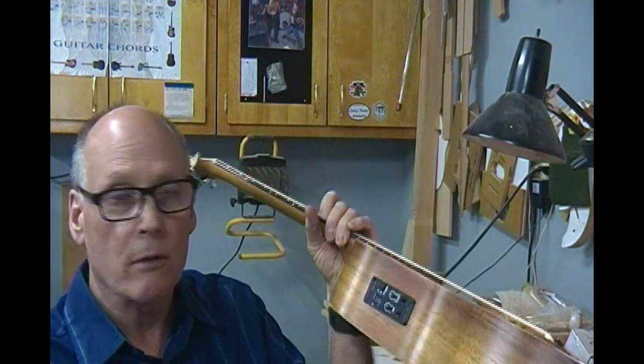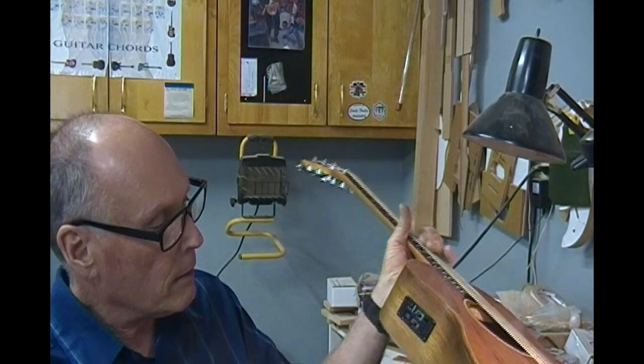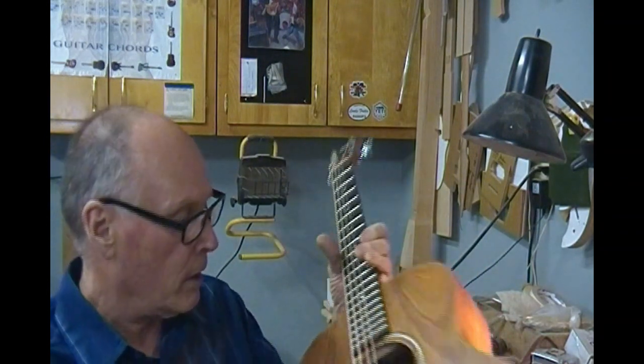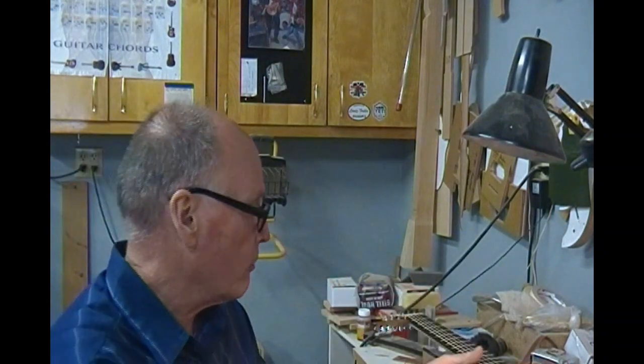This has a little output jack pickup. It is a little pickup that comes with it, designed by Taylor. I've always been impressed with Taylor's electronics, especially when they conspired with Bose on their Expression System, I believe it was called.